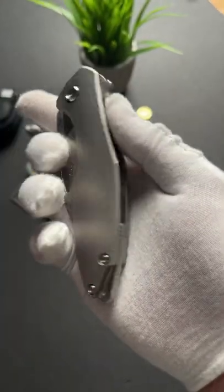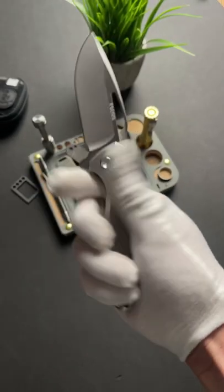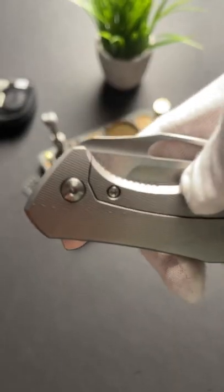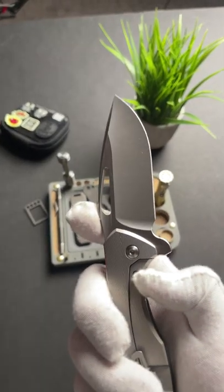It's got these insane 3D milled titanium scales. You can deploy it like this, or this, or this. The blade is made of 20cv super steel and it's got an absolutely ridiculous hollow grind.